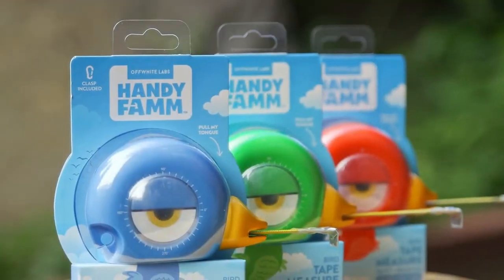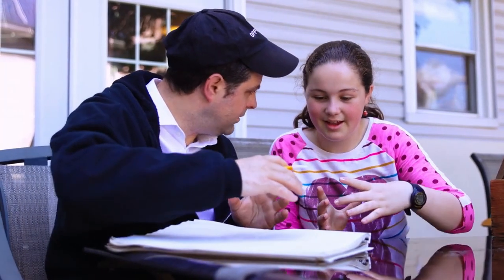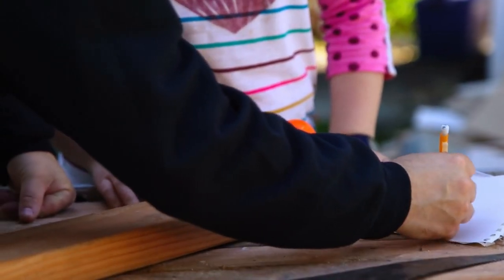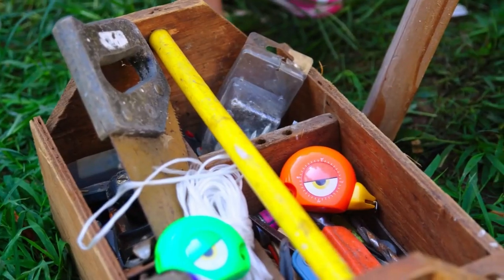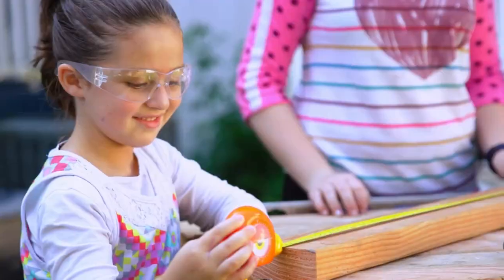HandyFam started as a project that my daughter and I had been working on on our deck. We had to go to Home Depot to get a part, and she noticed that there was nothing on the shelf that really was for kids. HandyFam is a tape measure made fun. We've taken the tape measure and turned it into a bird — the actual tape is the tongue of the bird.